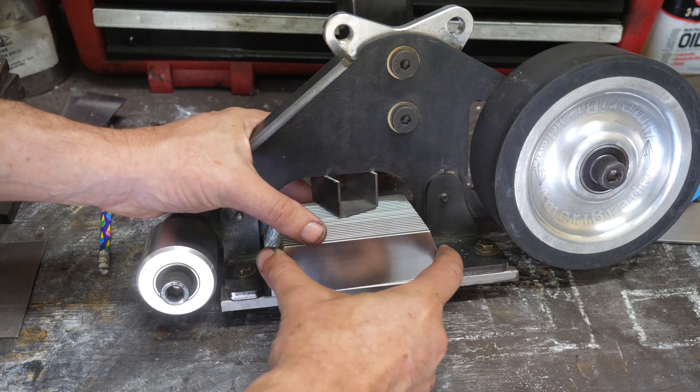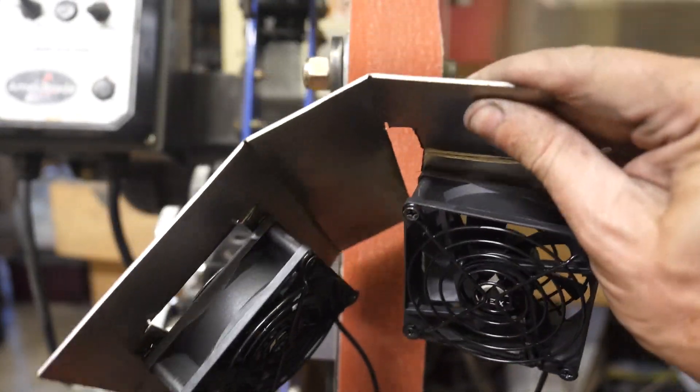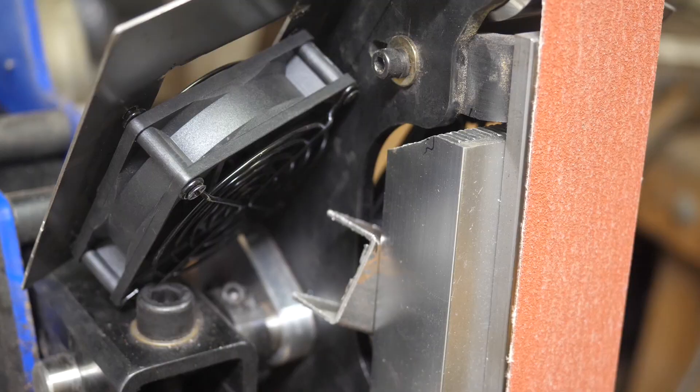At any rate, it's sort of mounted. Now let's work up a rig for our two fans. There's not much room back here, so something like this is just going to have to do.